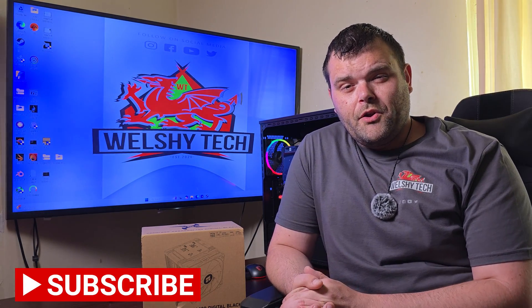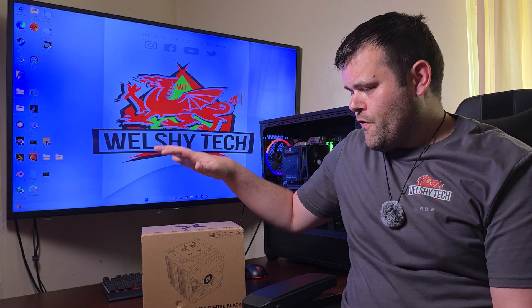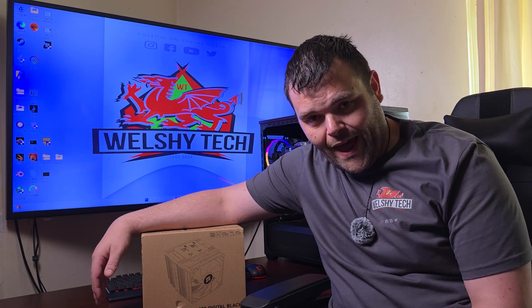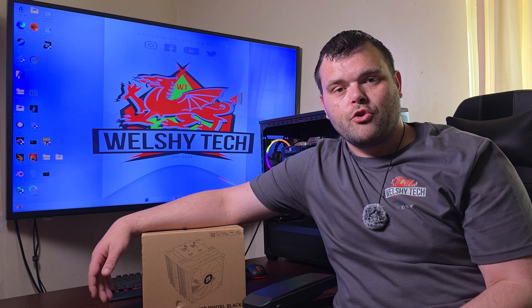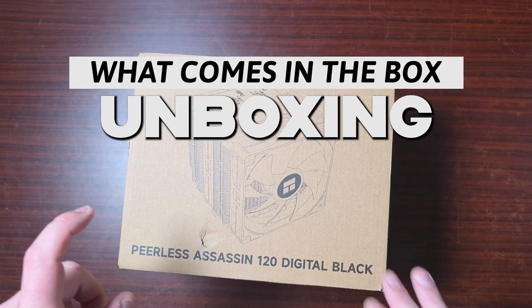Hey guys, welcome back to the next video. If you are new to the channel, welcome — this is Richmond Welch Tech, and today we are reviewing the Peerless Assassin 120 Digital in black. How does this perform and should you buy it? Let's find out.